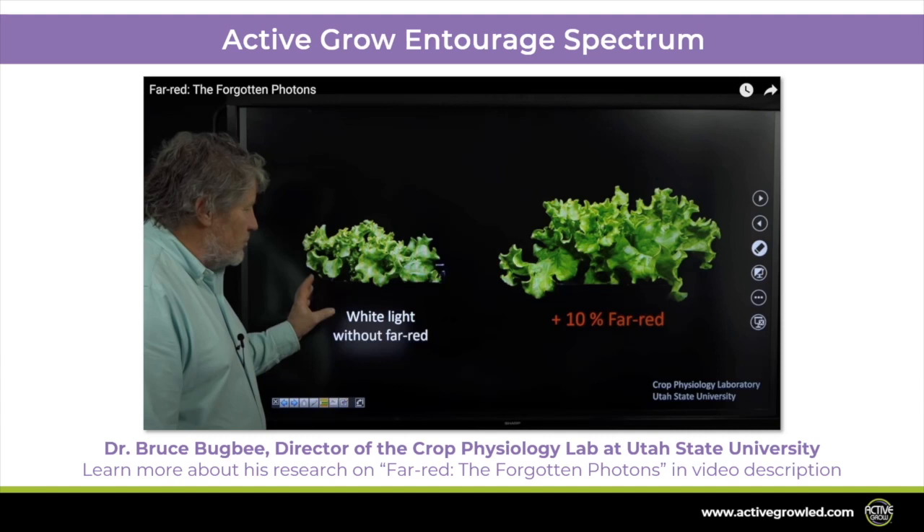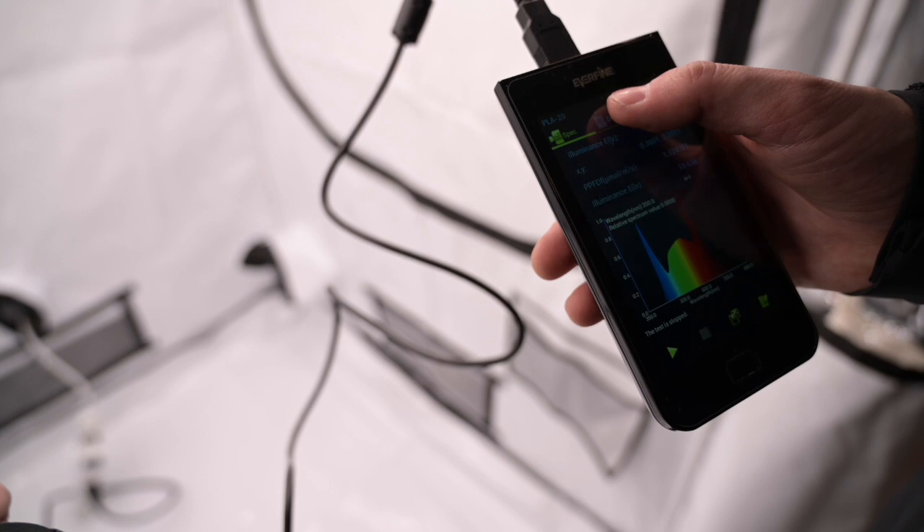Recent studies have shown that using red and far red wavelengths contributes to improved growth rates of vegetables, fruits, flowers, and other plant species.